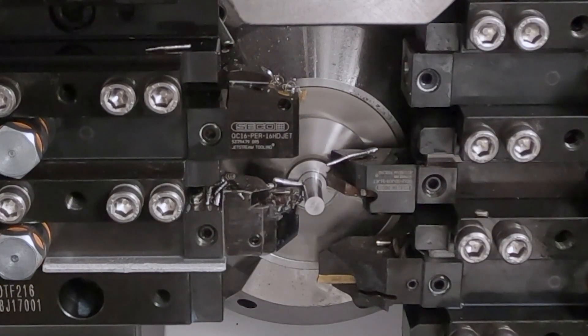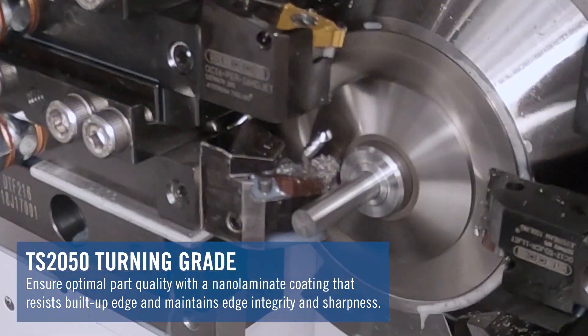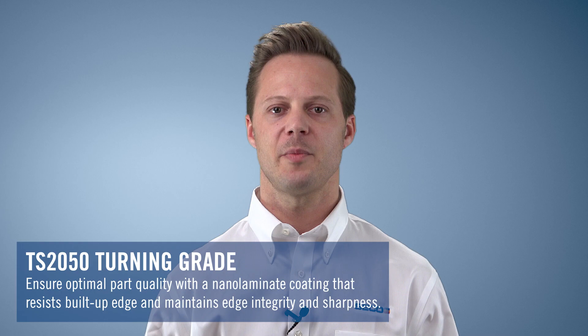To round out our small part machining solutions, we're also expanding our range of TS-2050 inserts for those applications that require high quality surface finishes and precise component dimensions. The TS-2050 grade is PVD nano laminate coated and resists built-up edge, maintains edge integrity, and gives you that optimal part quality.